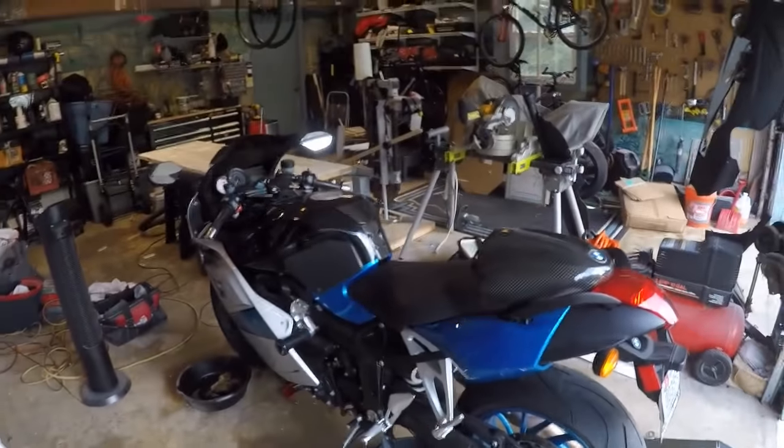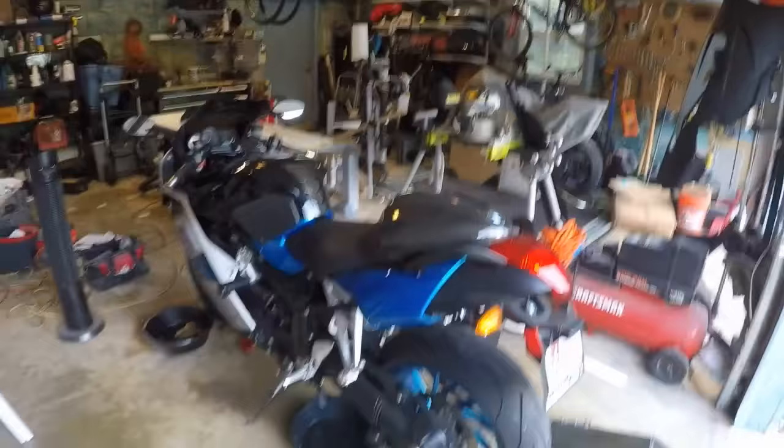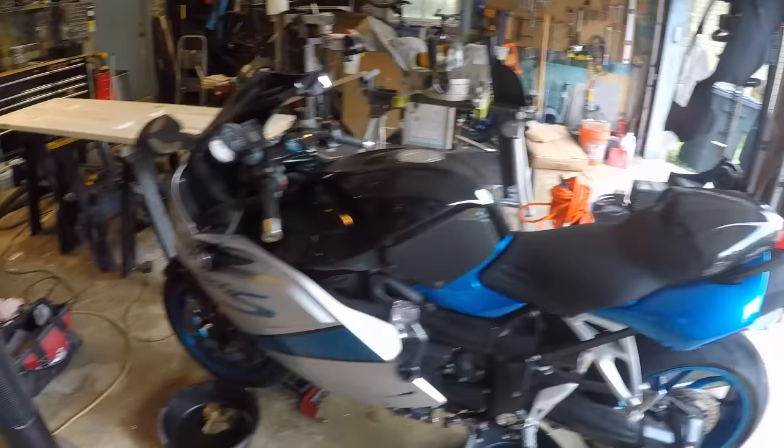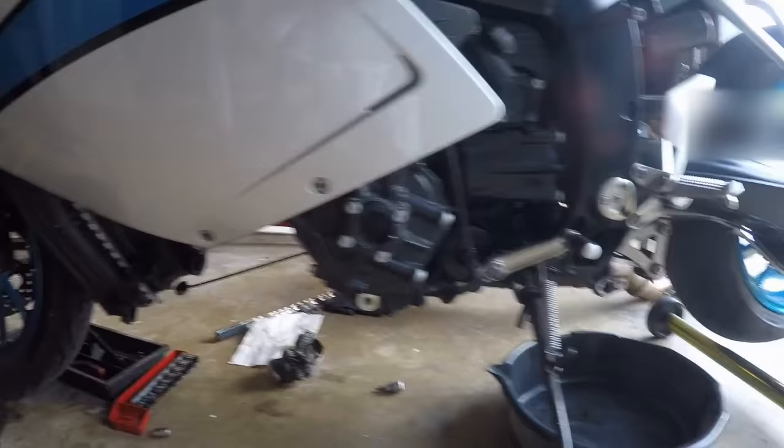What's up, Gypsy Man Racing. It's been a while since I posted a video — been working on some other projects — but we're back in the garage. What we have here is a 2007 BMW K1200S, and what I've done so far, because I've already started, was removing the bottom belly pan.